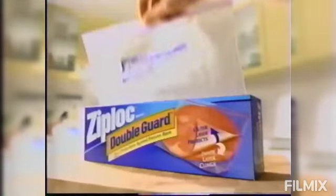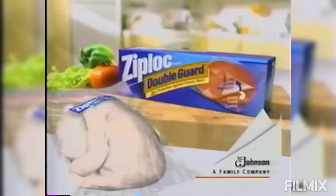Freezing chicken. Only new Ziploc Double Guard freezer bags have an inner layer that clings to seal out air that causes freezer burn. Regular freezer bags don't. Put an end to freezer burn with a new Ziploc Double Guard freezer bag.